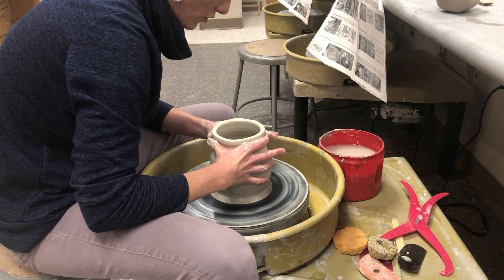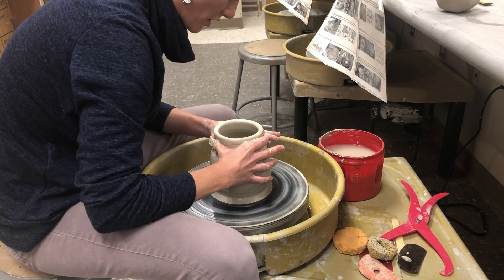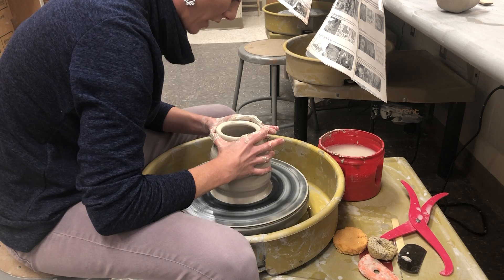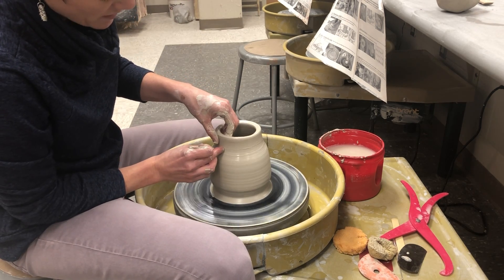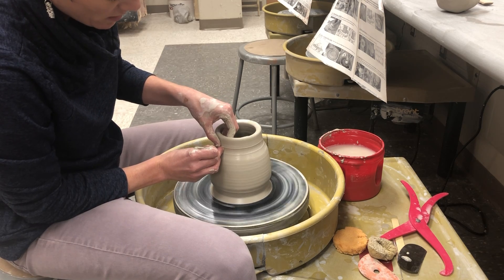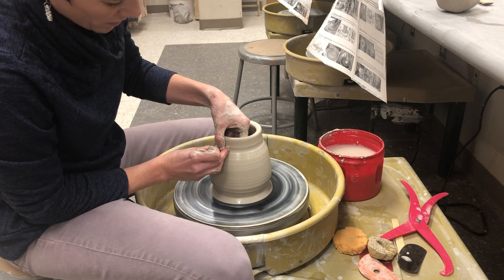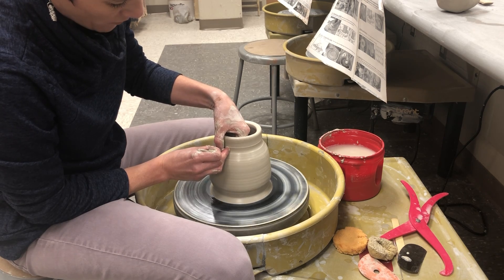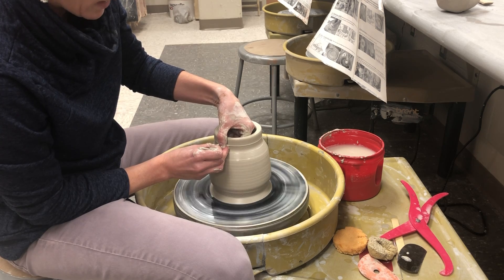If you do it too quickly you can end up messing it up — as always, you can mess it up at every step. Another way is to push in right here, and below that push outward a little bit to give the form those shoulders I was talking about in class.